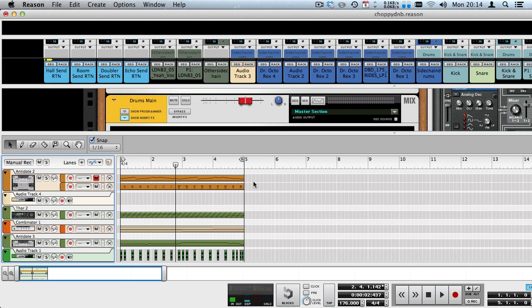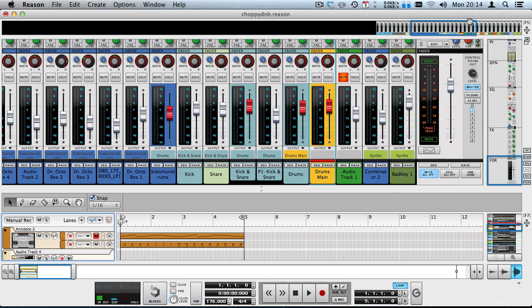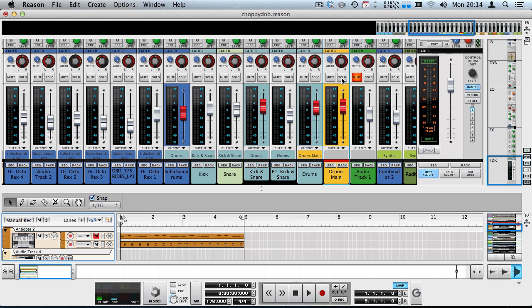What is going on, DroneCode here, and I've got a tutorial on drum and bass drums. This is something that's been requested for quite a long time now, and I finally managed to get a very fat sounding break — or at least in my opinion, a very fat sounding break.